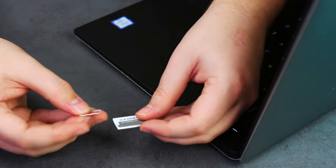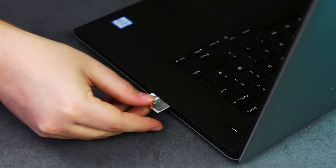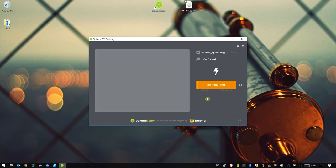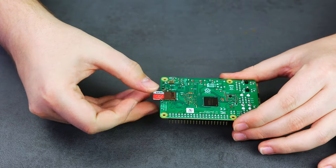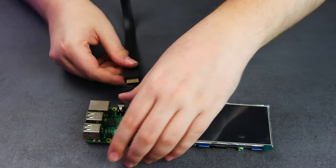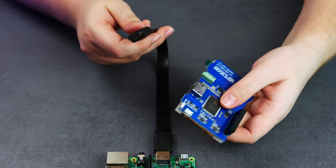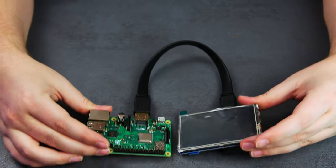Insert the micro SD card into your PC and flash the previously downloaded image onto it. We are using Etcher to flash the image to the micro SD card. Once flashing is done, insert the card into the Raspberry Pi. Now connect a screen via HDMI cable or a small HDMI connector to your Raspberry. If you want to connect your screen via GPIO, please read the details in the tutorial linked below.